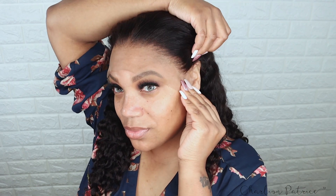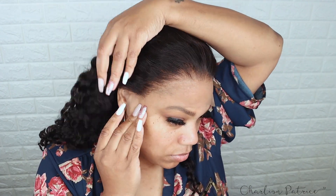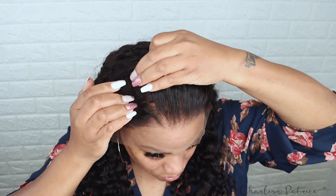Now I'm just going to apply the wig to see how it fits, and as you can see it fit just right. I don't have to cut any extra lace around my ear area — even though they had that little strip of lace, it did not affect the wig at all.